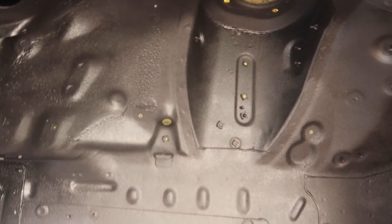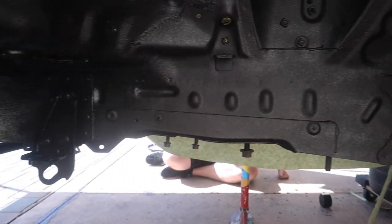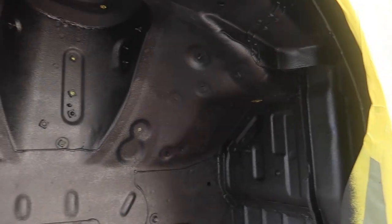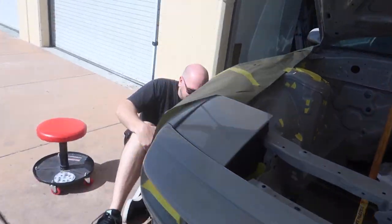It's looking so much better after the first coat. I know it's kind of hard to see but it really transformed it — made it all look black, nice and consistent, one shade throughout. It looks really good. Thank you so much to Adam for helping with this.